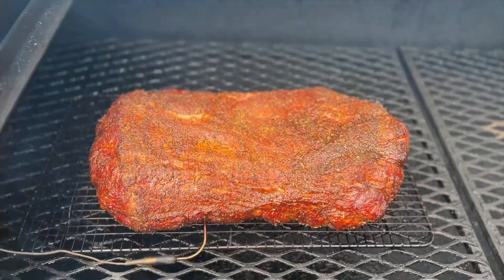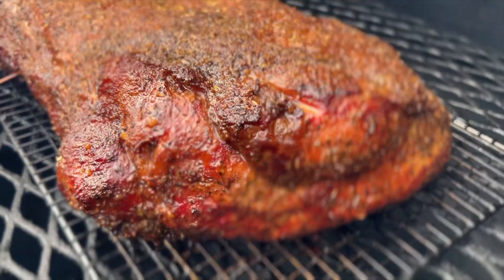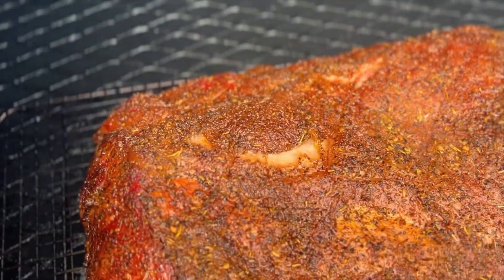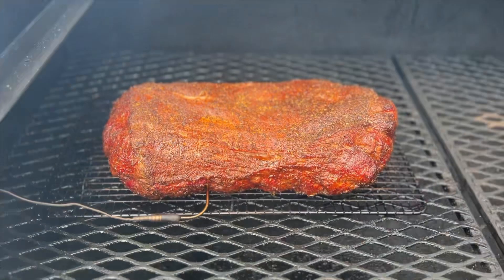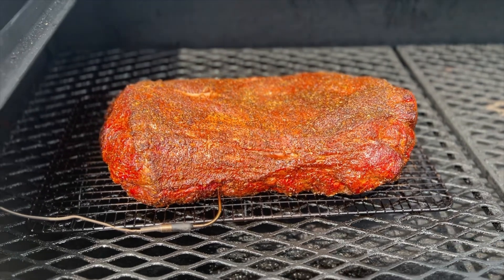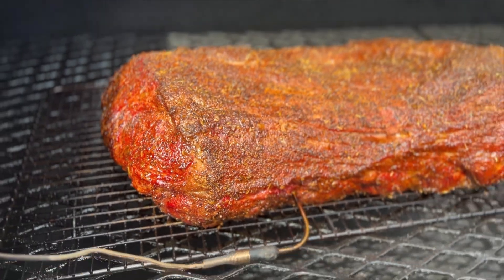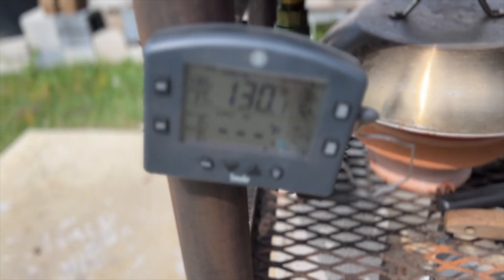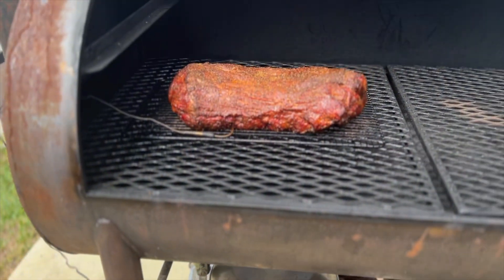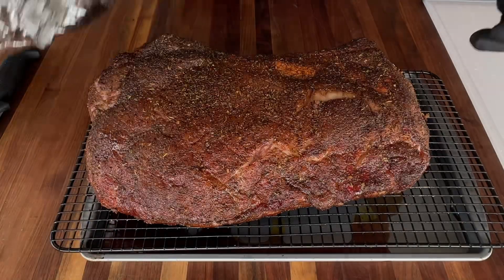This is beautiful. Now we're going to rest this loin for a little bit before we cut into it. This cook is over. This roast rested for around 30 minutes.